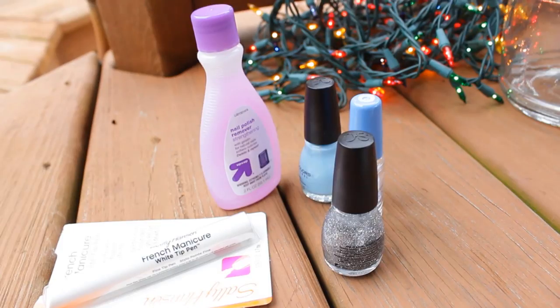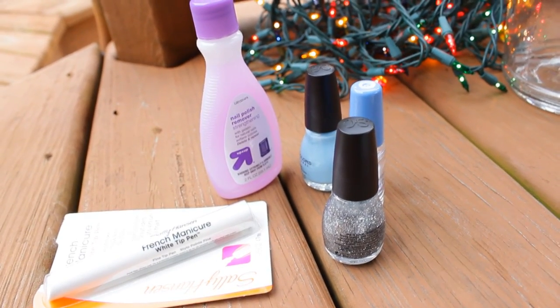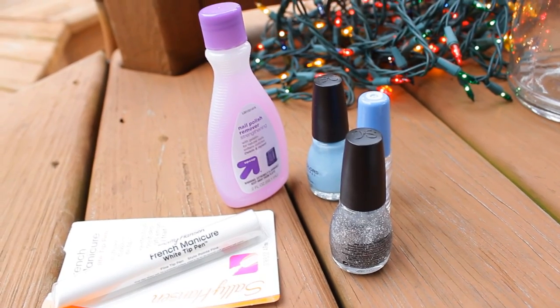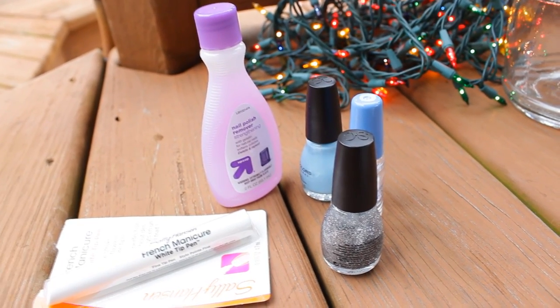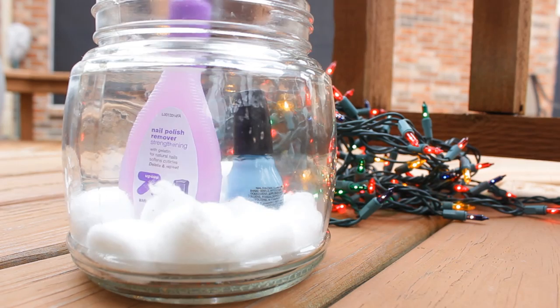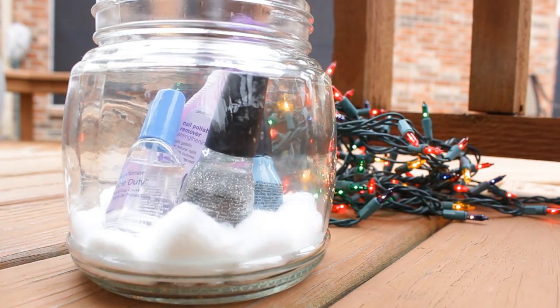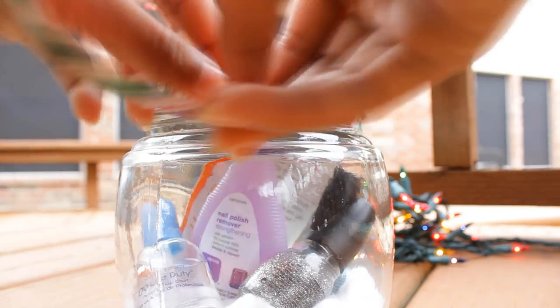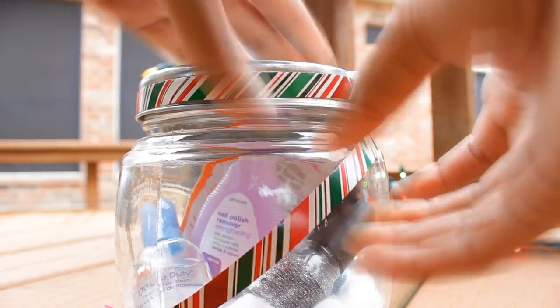All you need is a jar and multiples of something your friend likes. Like Julia loves doing her nails, so I'm putting in nail polish stuff, but you don't have to do that. You can do art supplies or candy depending on what your friend likes. Fill the bottom of the jar with some cotton balls and glitter, and then just put in your desired items. You can decorate it by tying a ribbon around the lid and adding a bow on the top.